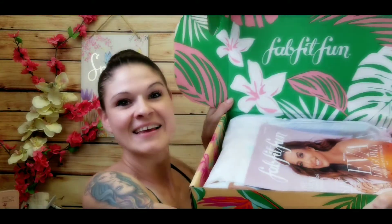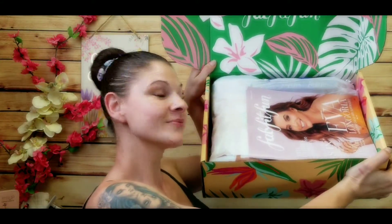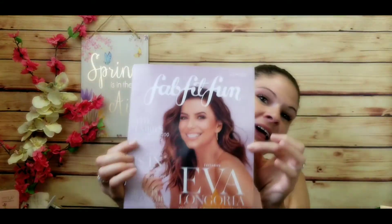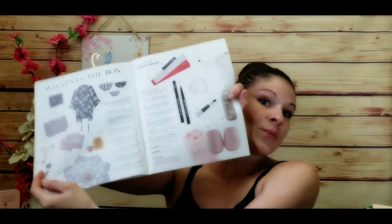In your box it's gonna look like this — pretty awesome. You get a magazine every time; this is the Eva Longoria exclusive, and I believe it helps support the Eva Longoria Foundation Girls Action Alliance, which is really cool. It also comes with a list of all the things you get and their uses, so those are the things we're gonna go over.